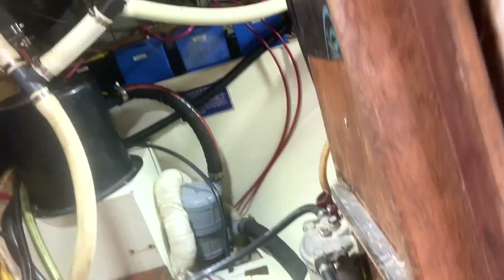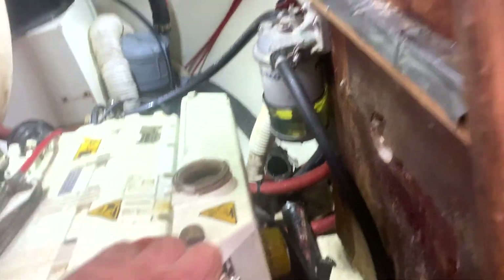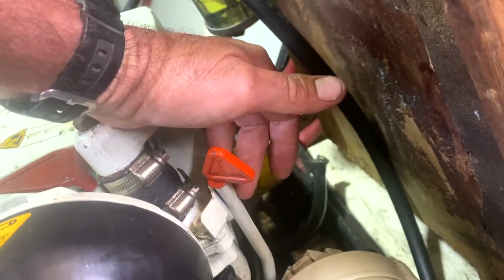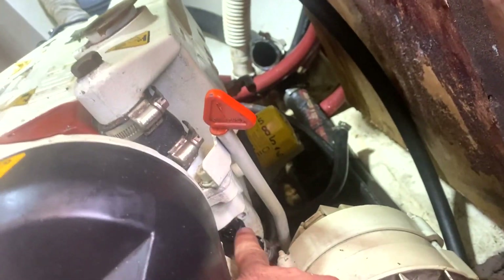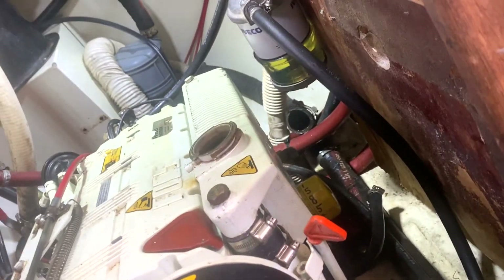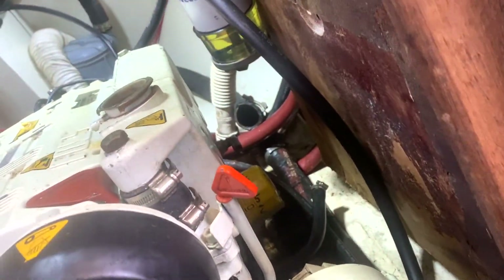So I'm going to take the whole lot off. Just loosening this to get rid of the dipstick tube. Undo here. Already undone that line and a few others. Then I'm just going to undo the bolts along here that tie it into the block. And then I should be able to take the whole lot out in one hit, I hope.